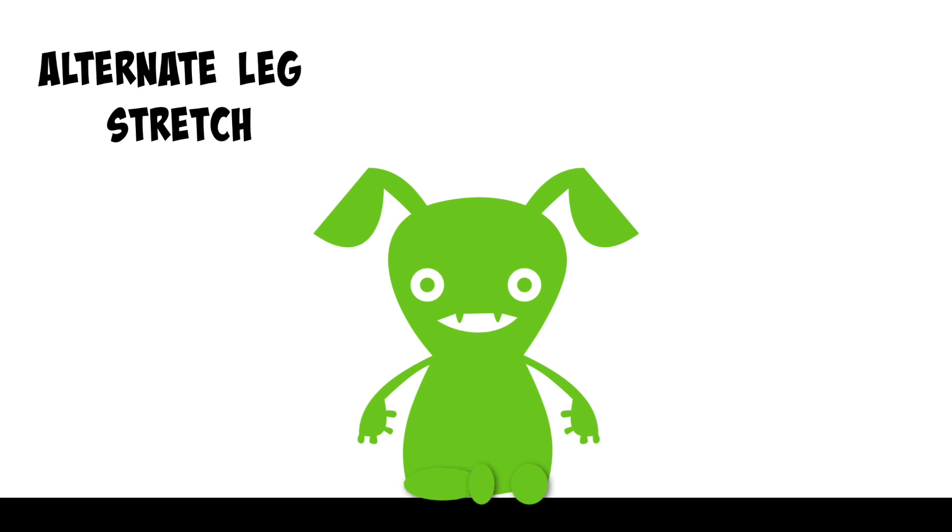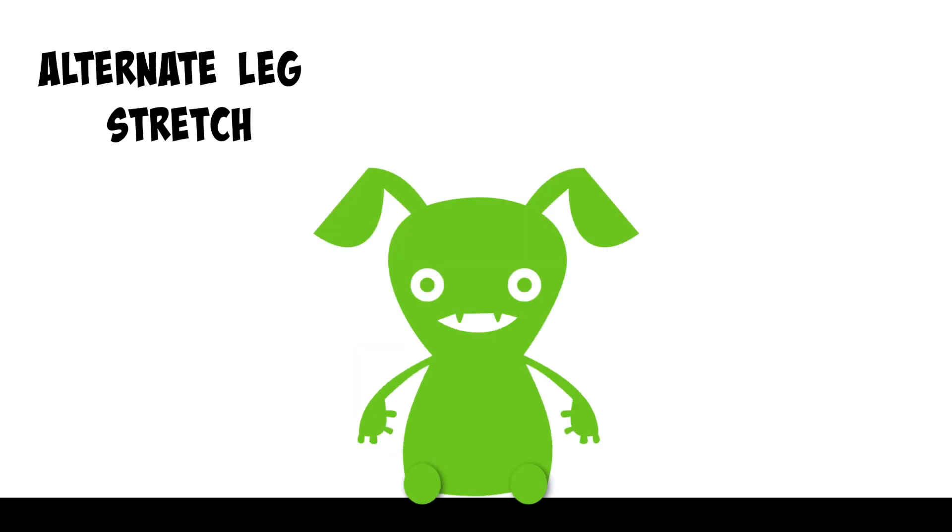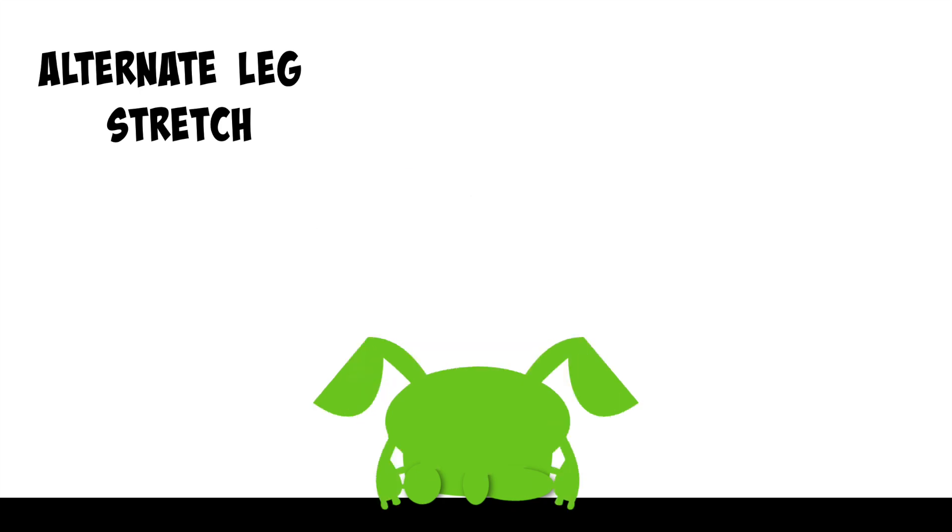Tuck your left foot into the side of your right leg. Breathe in, and as you breathe out, bend forwards reaching for your foot. Hold here. Go ahead and sit up with both legs straight out in front of you. Now we'll try that stretch on each side one more time. Go ahead and tuck your right foot into the side of your left leg. Breathe in, and as you breathe out, bend forwards reaching for your foot. Hold here.